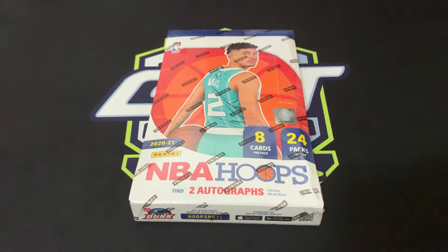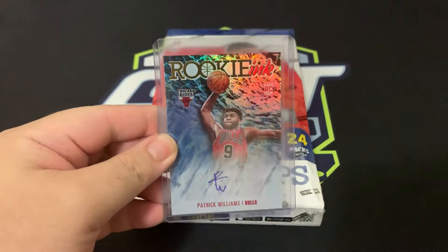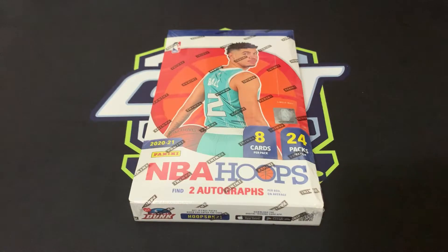Pretty much the same for the inserts — we've got Next Quarter rookies, Now Playing for the rookies, High Voltage, and other veteran inserts. We're definitely looking for an auto. Last time I showed you the auto I got from another hobby break. I did get the Hot Signatures but I just can't find it right now, so I'm not able to showcase it.